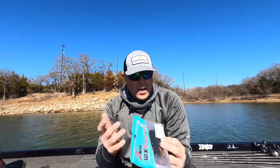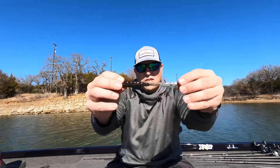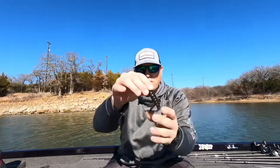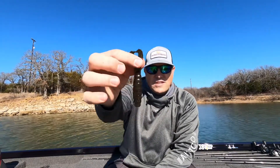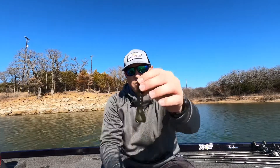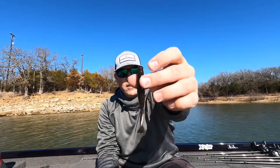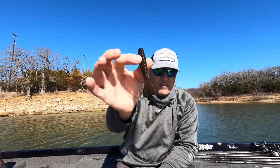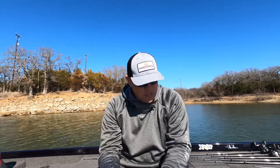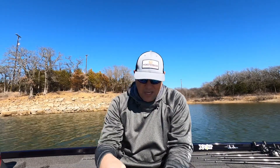Let's talk about the plastics. This is the Goat — a green pumpkin plastic by Z-Man. What's unique about this is Z-Man plastic is super stretchy, and these little legs are going to kick really well. The cool thing is you can Texas rig this, throw it as a jig trailer, chatterbait trailer, swim jig trailer, football head, or shaky head. There's a ton of options. This little plastic is going to catch a lot of fish. Green pumpkin is pretty universal and it's awesome they included this in this month's box.